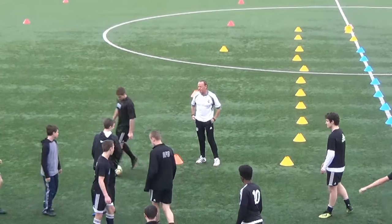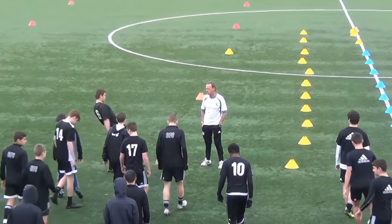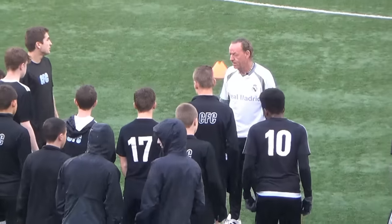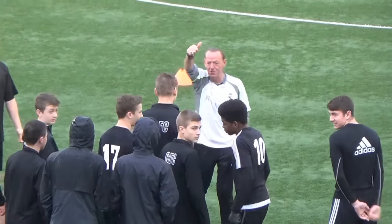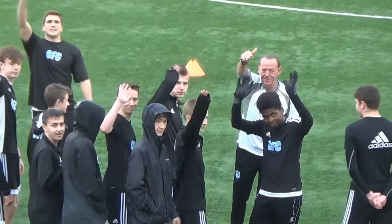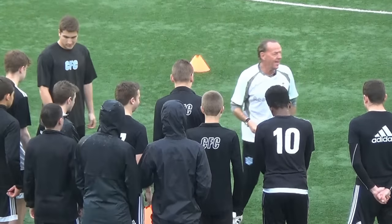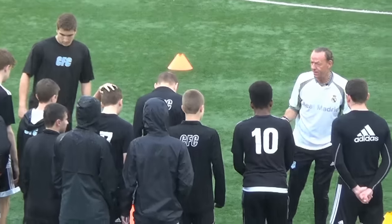Okay, bring it in boys, let's go! Guys, look up there — give a wave to all the fans on YouTube. Ready for another hard session. Listen, I'm bringing my A game tonight, I expect you to bring your A game tonight, alright?